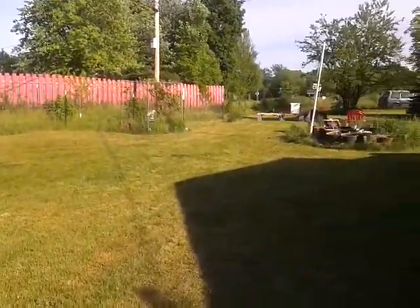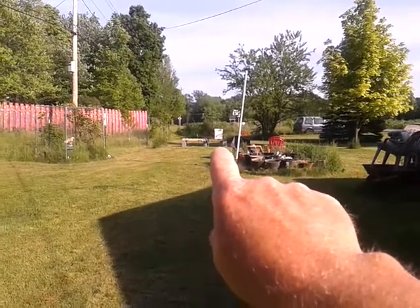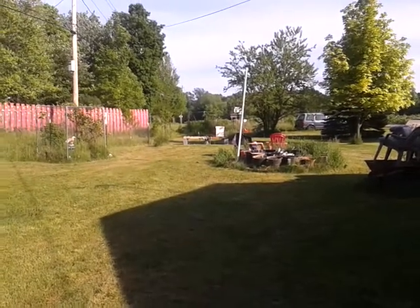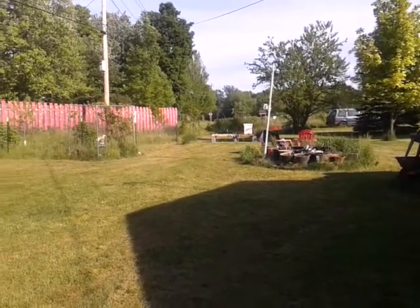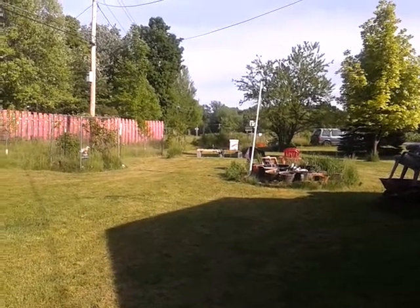Hi everybody, Clay from Popol's Backyard Farm. You can see my beehive over there — the bees are really swarming in there and they've taken to it. They're eating the sugar water I put out for them. I just got home from work and Ruthie told me to check out the back deck.